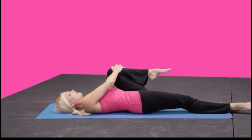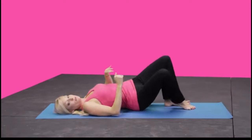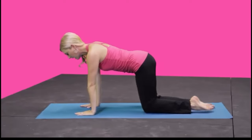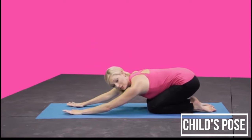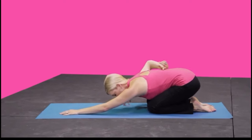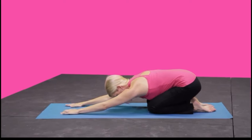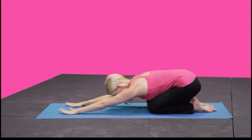Now we're going to turn over all the way to a child's pose. Bring yourself up onto your hands and knees, then simply set your hips back down on your heels. Arms are stretched out in front and you relax your forehead down on the mat. You have a nice long spine here — just relax in that position, taking some deep breaths in and out. One more deep breath in, and exhale.